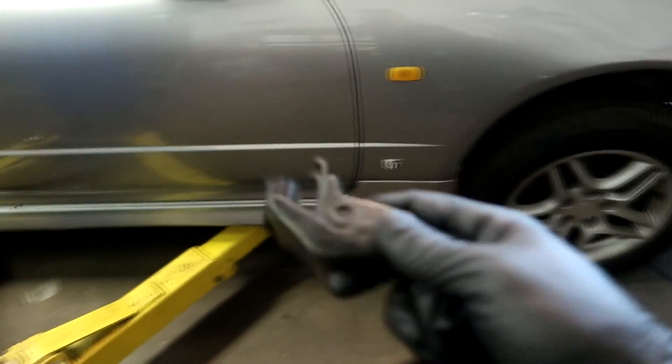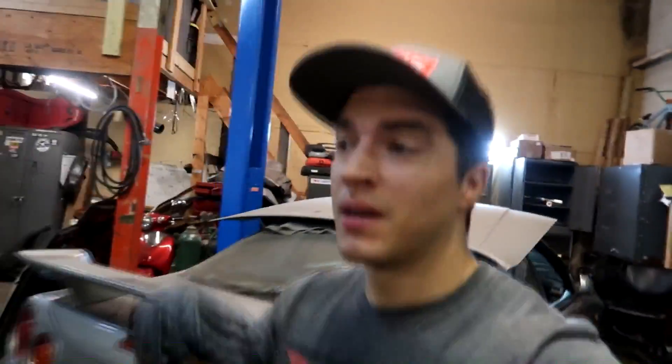Next thing we're doing is modifying this throttle body bracket. I'm lactose intolerant but I love burritos and quesadillas, and I had Taco Bell — that's where I messed up.